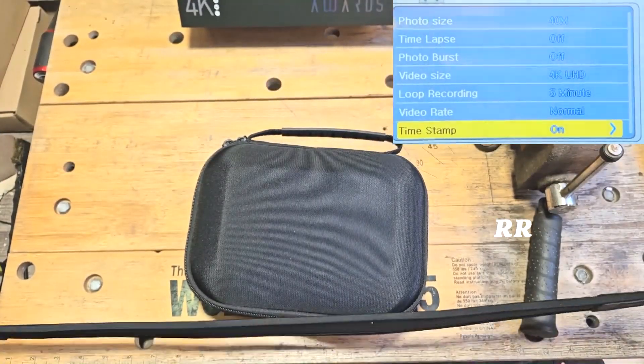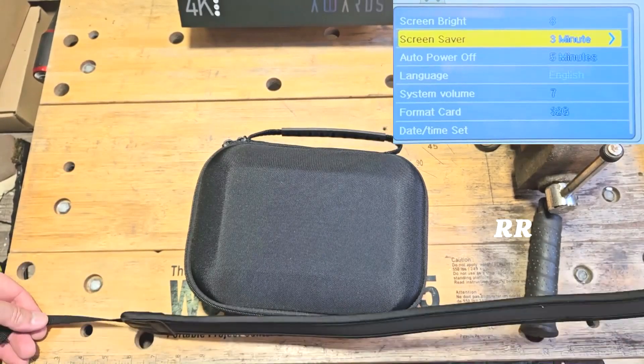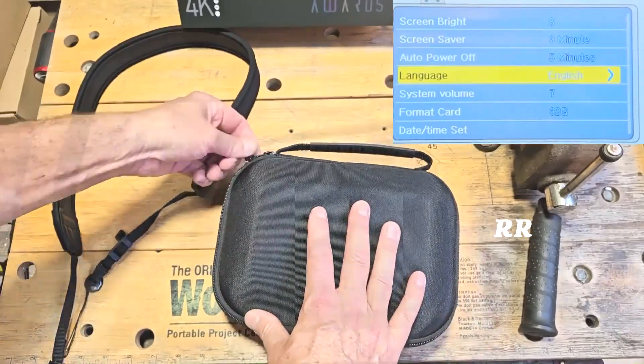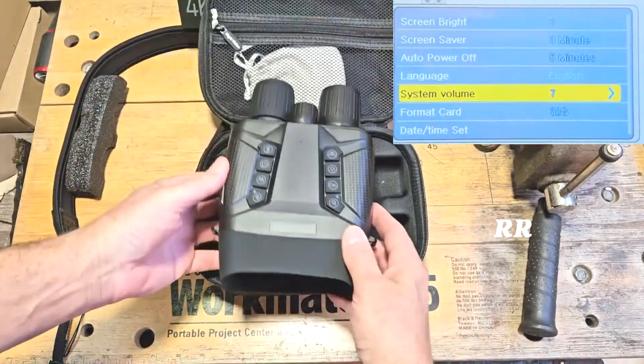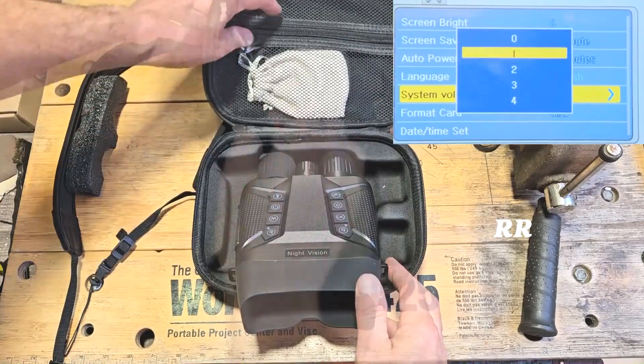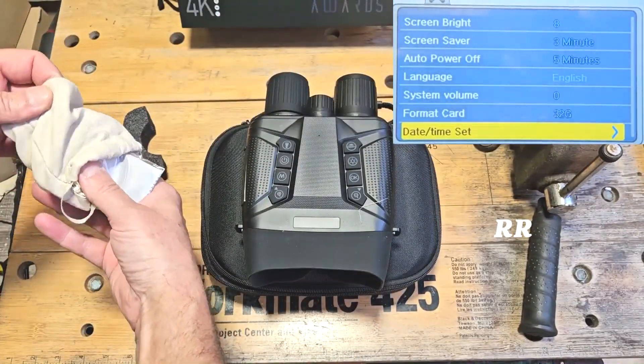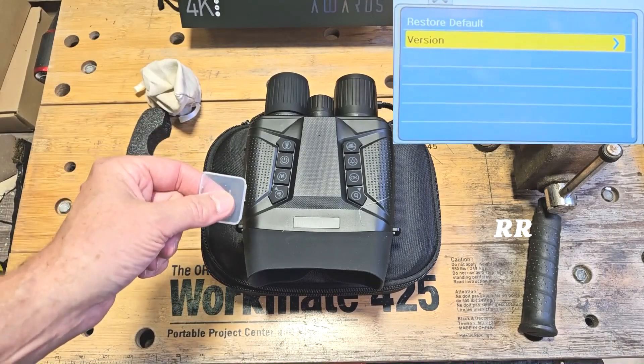It comes with a really nice case and a decent padded shoulder strap. The padded part itself is about 25 inches long and with the straps you're looking at probably at least three feet. It's a dual zipper case, and inside we've got the night vision goggles themselves and a zippered pouch.